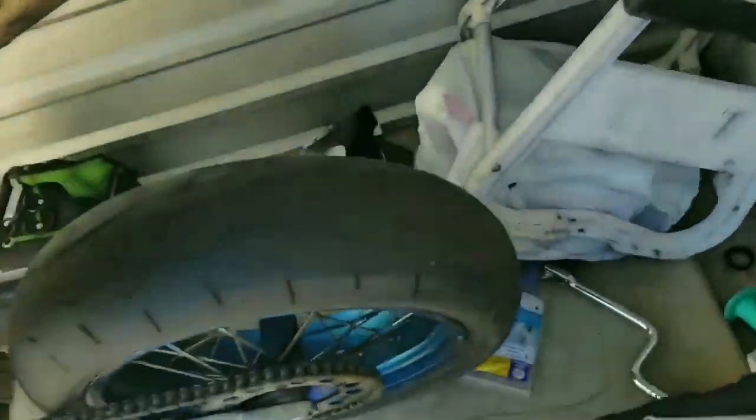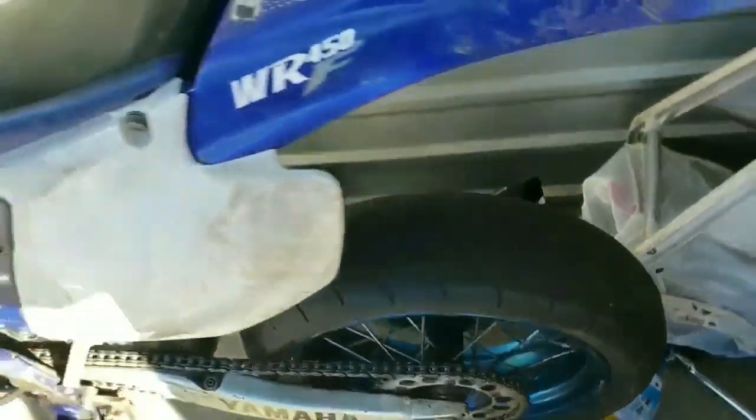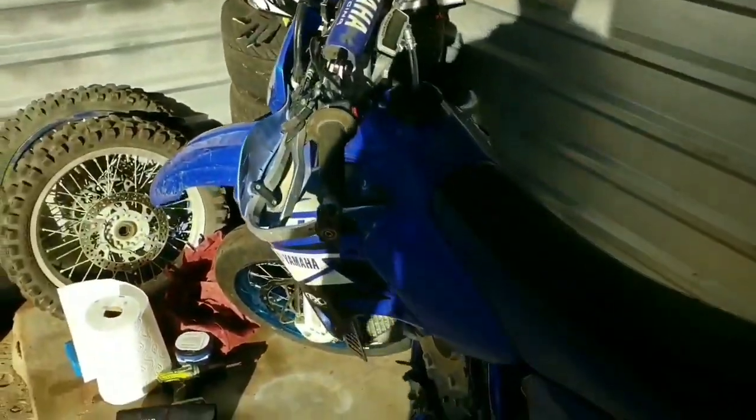It's a bit snug — it's a 160 rear tire. I just need to get my plate mounted up real quick and we'll be on the way. That'll do for now. I'll probably end up mounting it back in the fender.